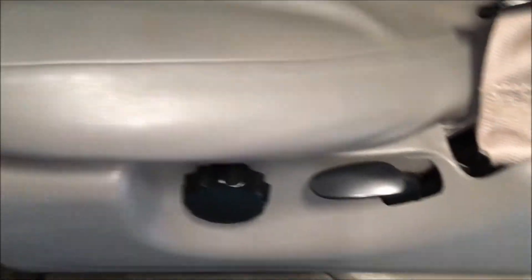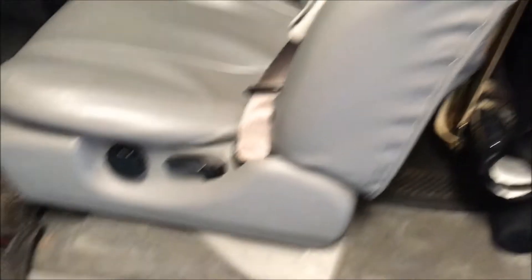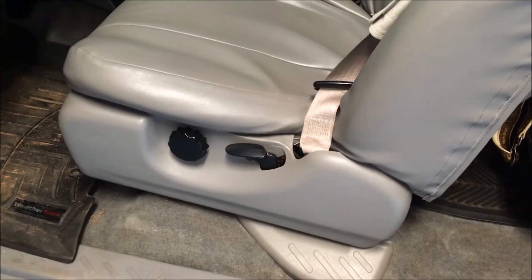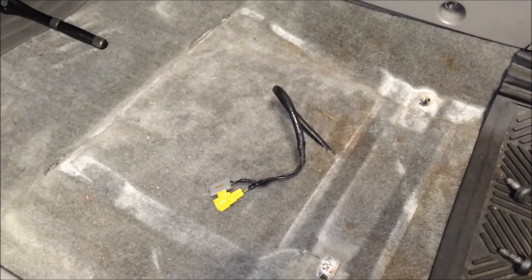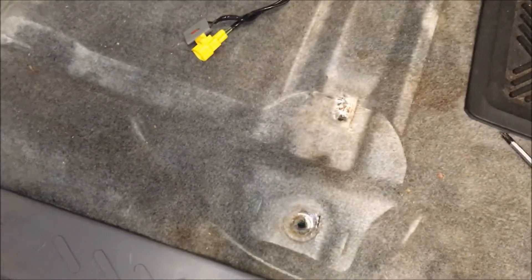I'm going to take this seat out, which is relatively easy. It involves pulling this plate up and there are five bolts total that hold this seat — it's a little heavy, you might need some help. These are T-55 bolts, all the same size. Once you pull all those out you can lift the seat up. There are two connectors here that you'll have to disconnect before you remove the seat to prevent damage.